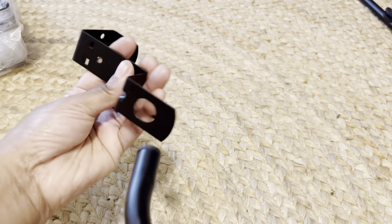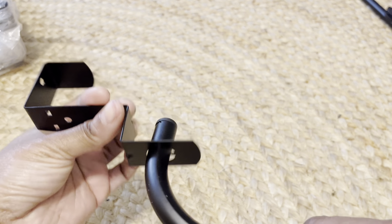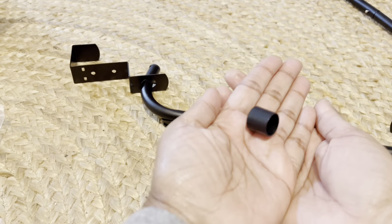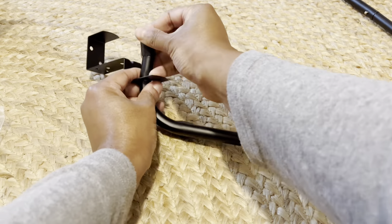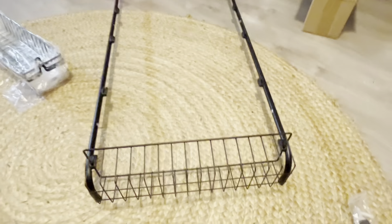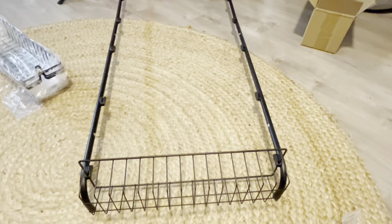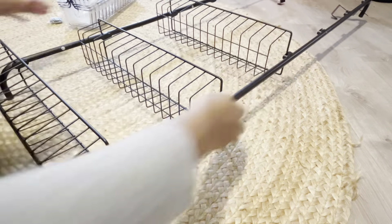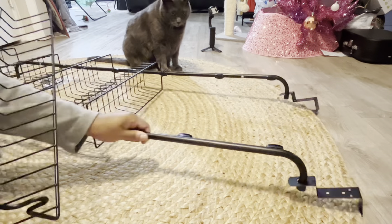It also comes with hooks that you are going to use to actually hang over your door. Very easy to insert and put on, and you put these little ends on to ensure that they stay together. It also comes with six baskets, and they are so easy to just pop on the two little sticks.